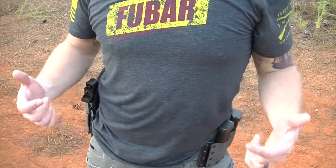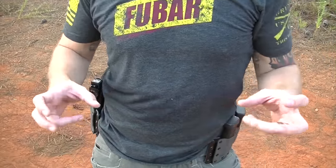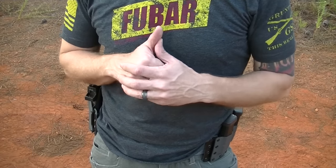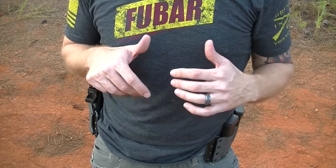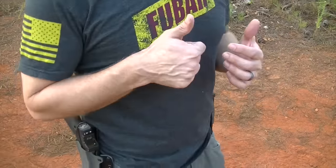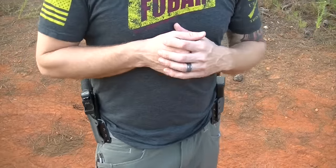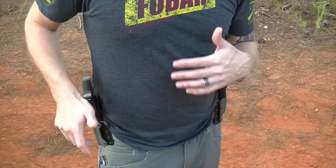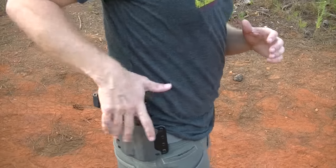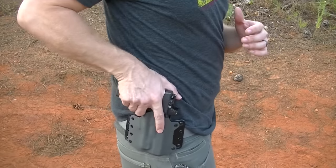I'm at deer camp and I came down with every intention of getting some b-roll footage of me shooting and drawing from this holster system to show it in use. It is a couple weeks before rifle season opens. I didn't think anybody was going to be down here, but one of our guys is down here bow hunting, so I don't want to be rude and go popping off a bunch of shots. Unfortunately I'm not going to have any footage of me shooting it, but you probably didn't come to see this video for that anyway.